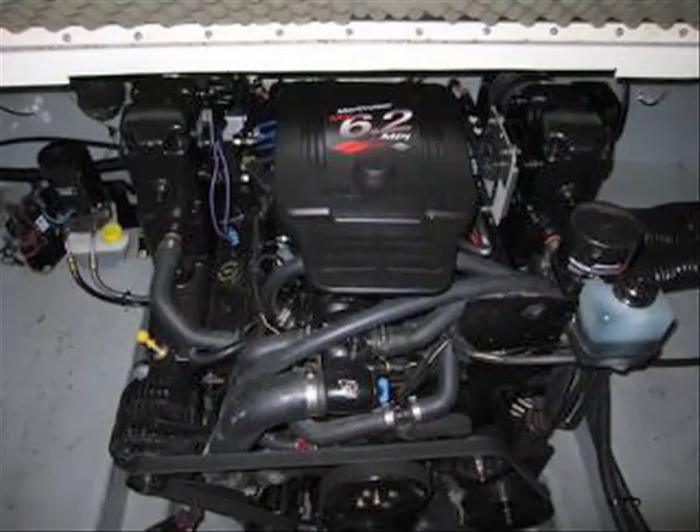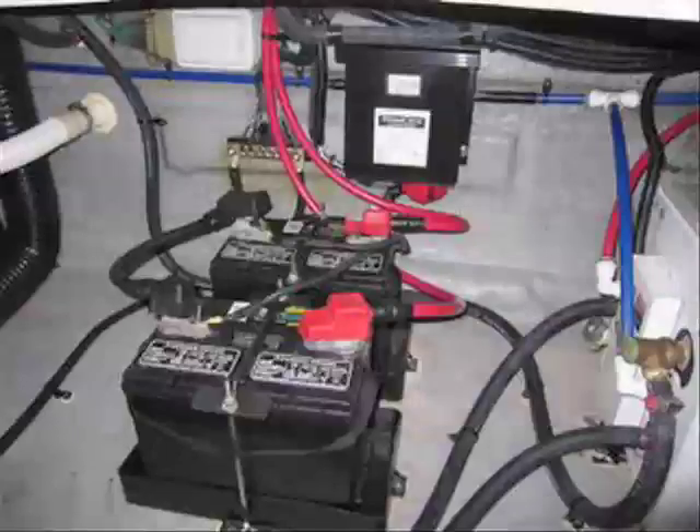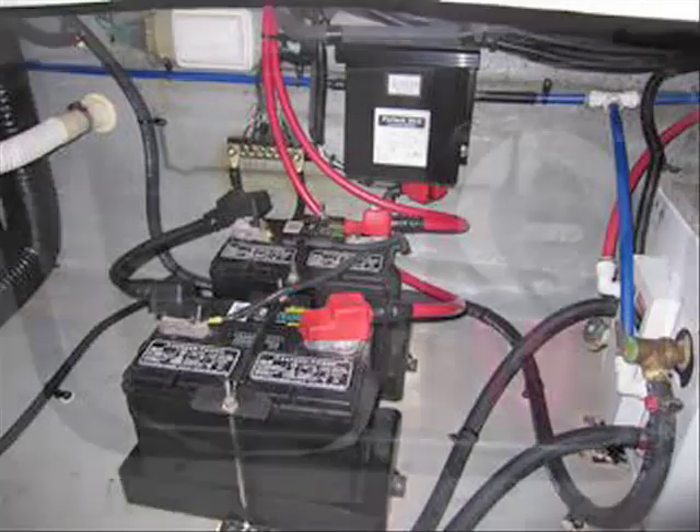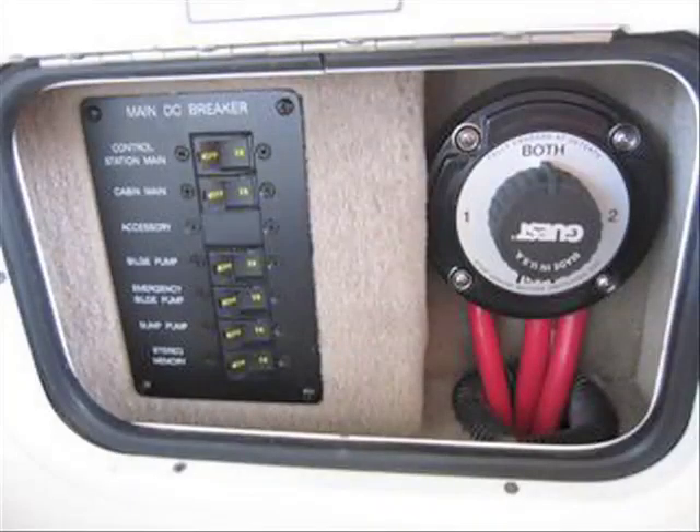The engine bay is spotless and meticulous. Every spring it was scrubbed and degreased, kept clean so you can detect any leaks — which we've never had. Dealer maintained. There are two new batteries installed in 2008 with a battery charger, and an 8-gallon hot water heater with the hoses running to and from it. Here's the battery selector — I have it set to both. You can run both batteries for starting, or if you're at anchor you can turn it to one and keep number two on reserve.